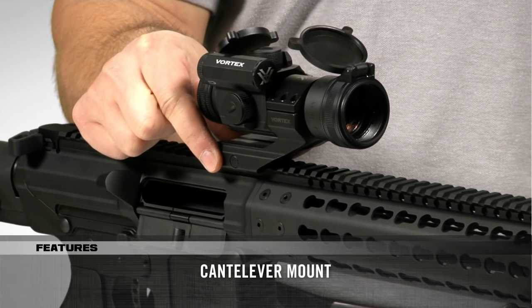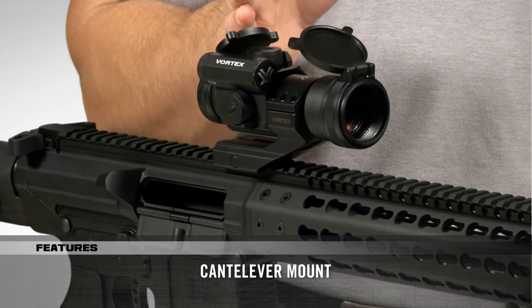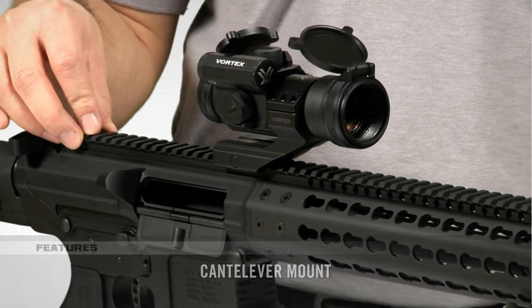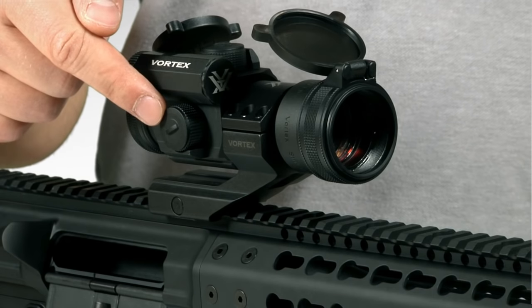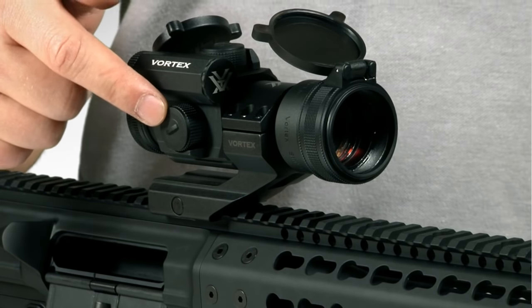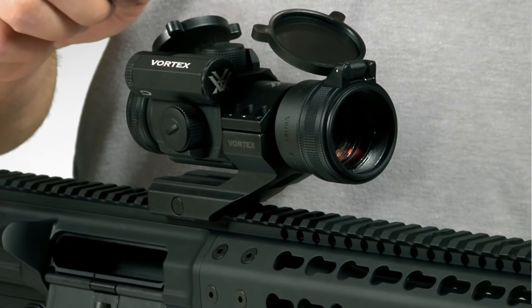It comes with an offset cantilever mount that scoots the StrikeFire 2 forward to be used in conjunction with a magnifier and backup iron sights all on the same rail. The turrets are located on the top and side of the StrikeFire 2 and are designed to move the bullet's point of impact up and down and left and right. The turrets are also guarded by small shields on the side that protect them from impact.